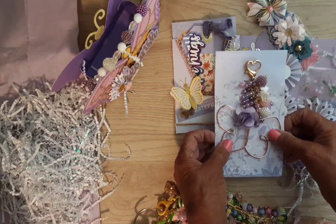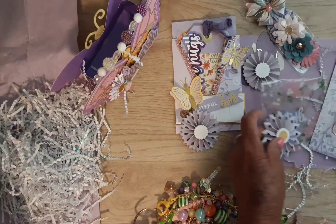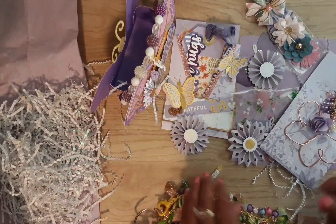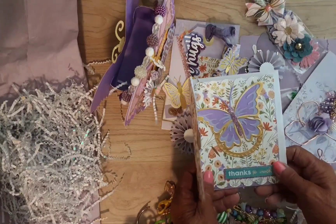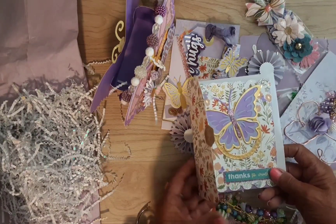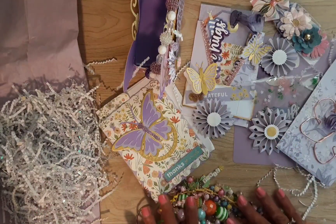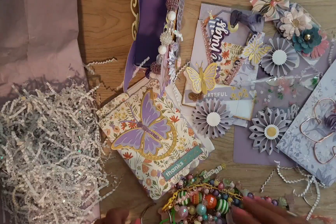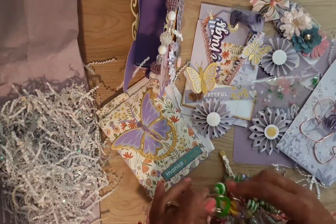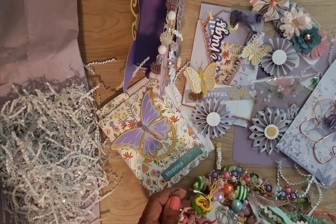Thank you so much, Stace, for thinking of me — I really appreciate it. I'm just blown away, everything is so gorgeous and I appreciate it so much. You did not have to send me all this just for sending you some old flowers from Dollar Tree, but I'm sure glad you did because I just treasure all of this — it's absolutely beautiful. Thank you! And thank you guys for being here. Please let me know in the comments how you display your dangles — I did ask one other time. See you next time with something new!